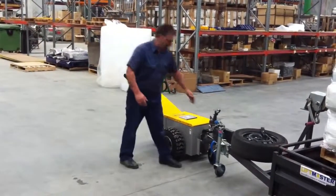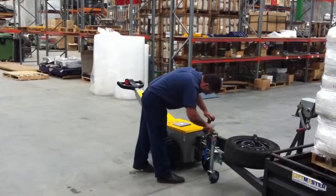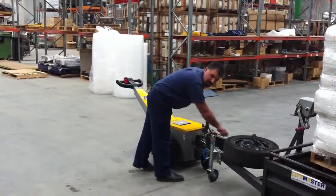So here we go — basically a standard tow bar. Lower it down like you normally would on the back of a car.